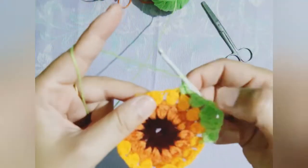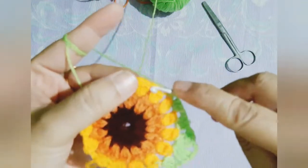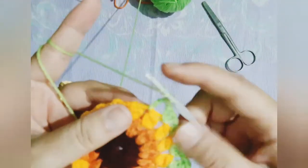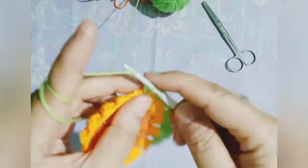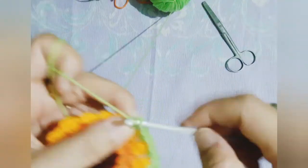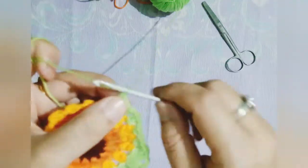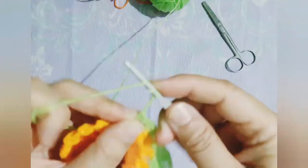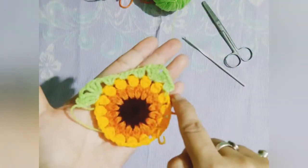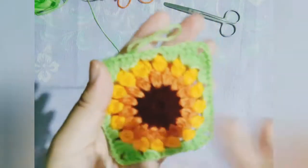Here we are working with single crochet. Now again we will be working with double crochet, then after triple crochet to form the corner — the second corner for the granny square. Similarly you need to work all around the granny square till the starting point and the end point of this particular row meets, and you join it with a simple slip stitch.